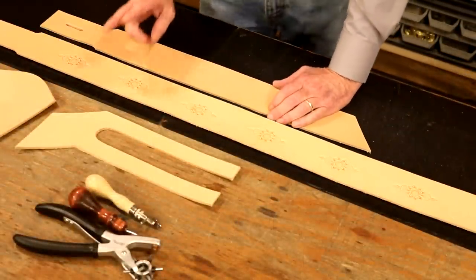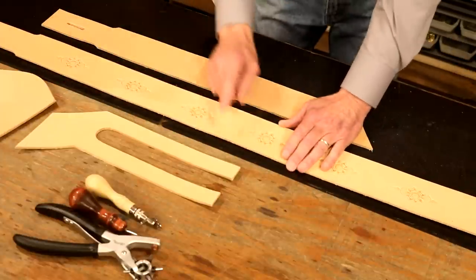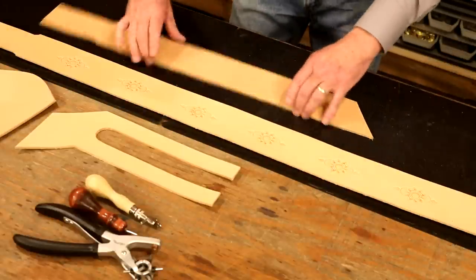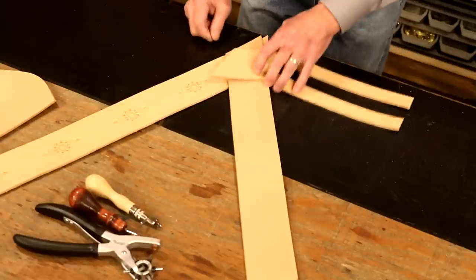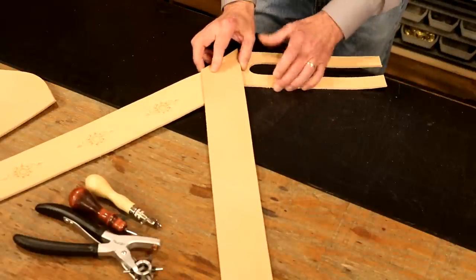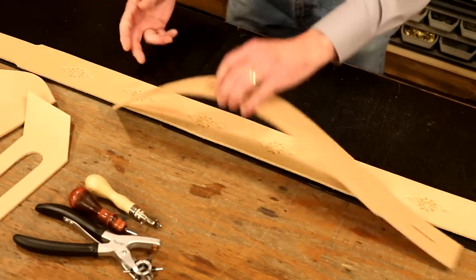We've given our pieces plenty of time to dry — a little more than three hours. They look dry and feel dry. Two decisions to make: first, a pirate Baldrick isn't going to have finished edges, but coming out of my shop it's going to have finished edges. We're going to drop in a groove line — we'll use an antique and it'll sit in that groove line. Second, we're going to stack these. Let's go with our front strap on top, back strap there, and frog on the bottom.